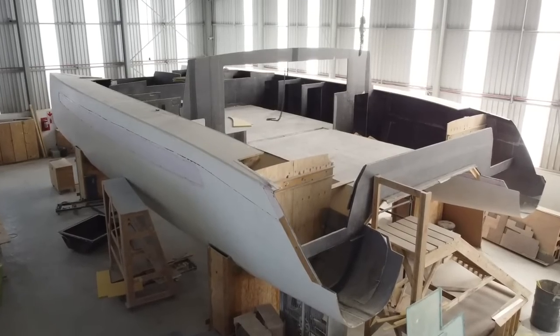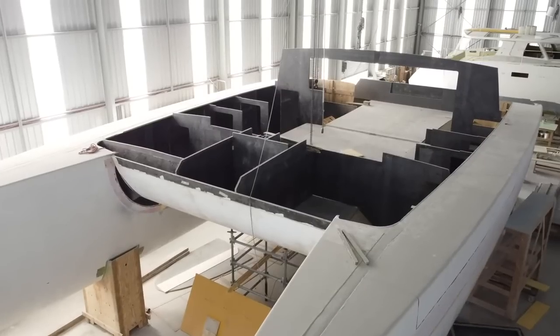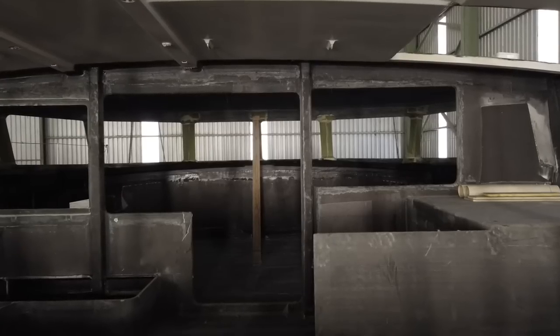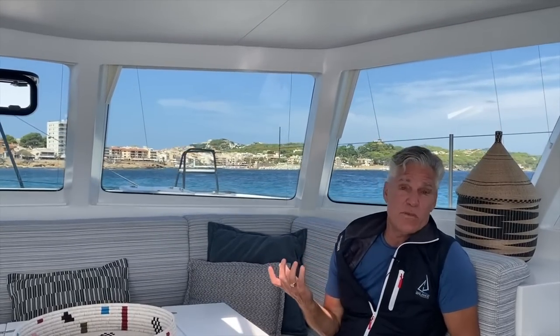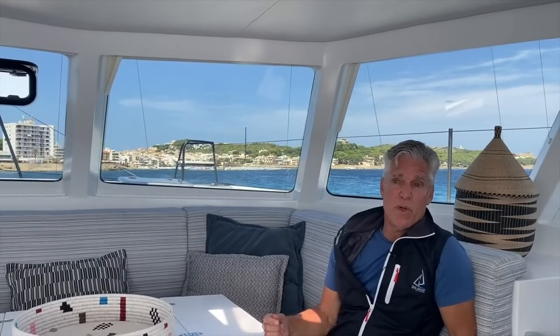We impregnate the carbon fiber with vinyl ester resin or epoxy. At Balanced we're really experts in carbon fiber — many parts are fabricated from it, including our daggerboards and rudders. From the 52 model on up, we offer all-carbon versions called the XP version, for individuals who want a boat that's lighter, stronger, and therefore capable of carrying more payload or sailing faster, particularly in light air. We're also really trying to make our boats as maintenance-free as possible.